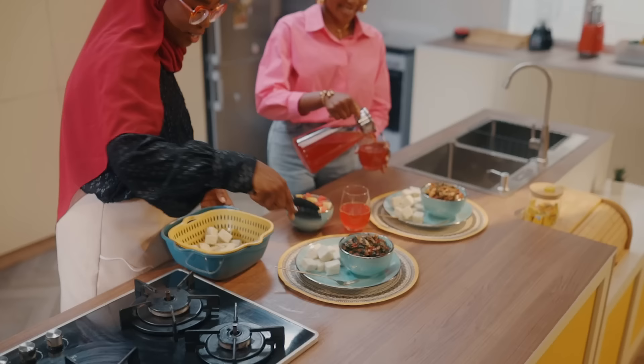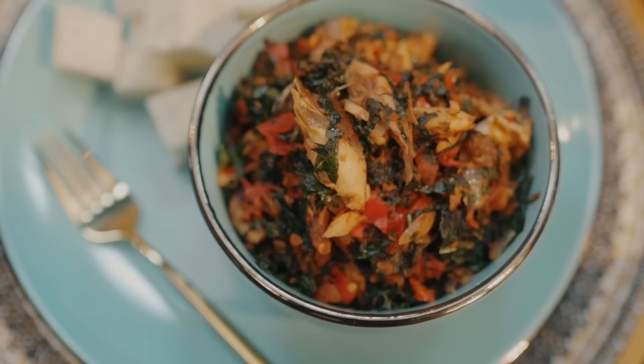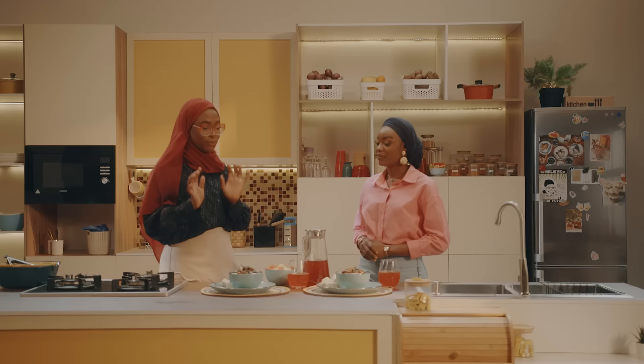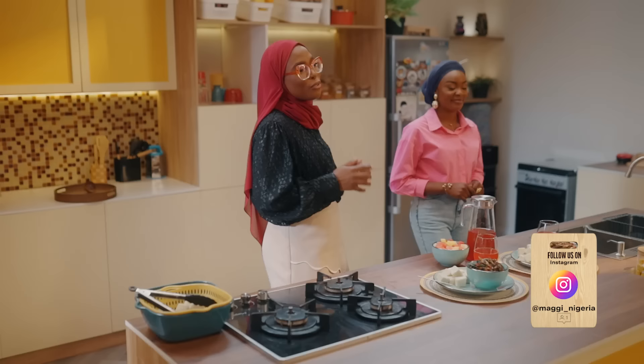This looks amazing and delicious. Our iftar is ready! The beautiful thing about this dish is that it is nutrition dense — it's rich in fiber, it's budget friendly. You can easily make this with simple ingredients and it is very nutritious as well. Our iftar meal is served, as you can see, and we're ready to break our fast. This meal is the perfect meal for everyone and has balanced nutrients.